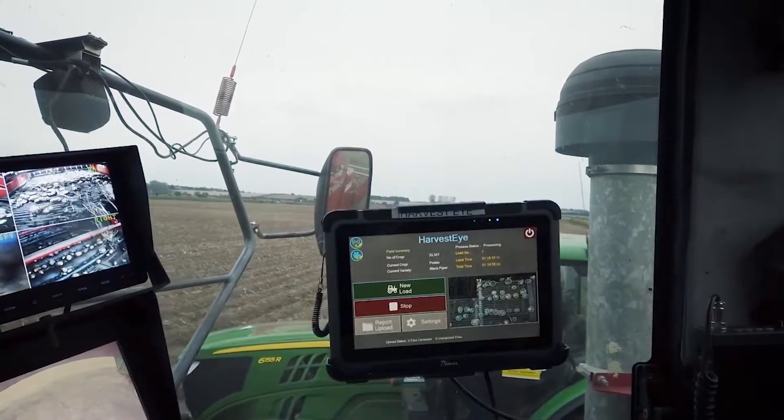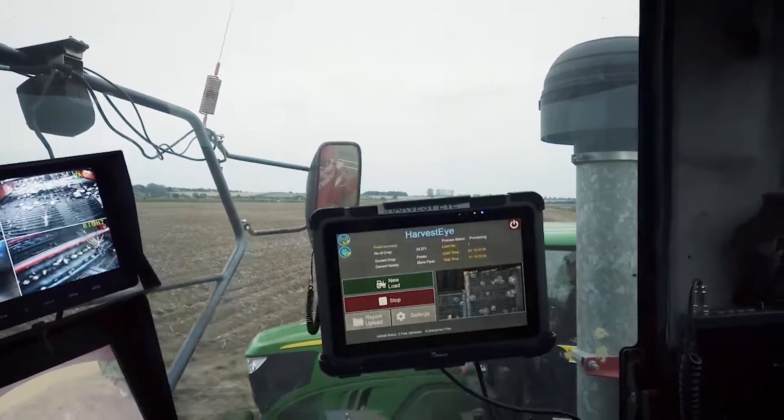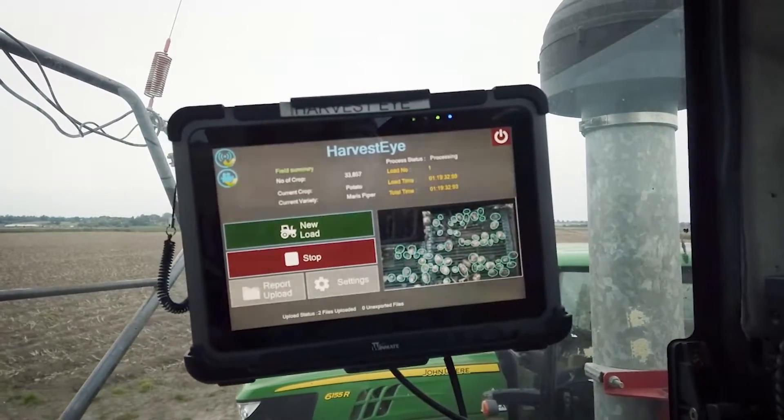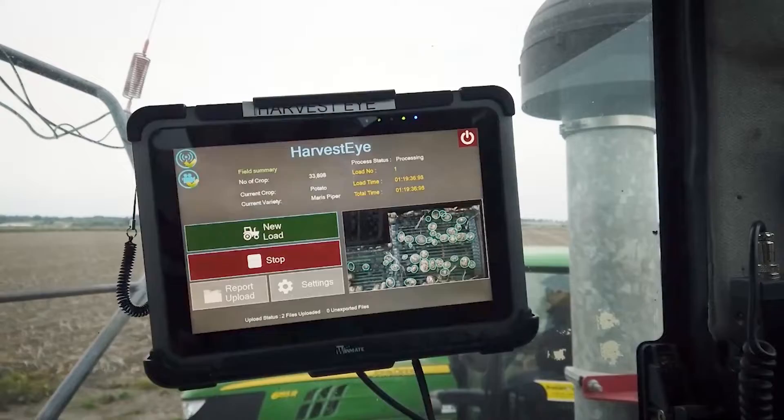It has a camera enclosure with GPS position and a tablet inside the cab. The tablet has a SIM card which sends information back to the portal remotely. It can sense the difference between clod or stone, recognizes what the potato is, and will size and count that potato.